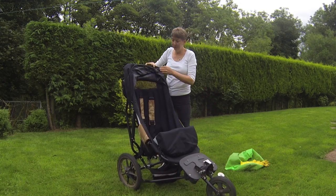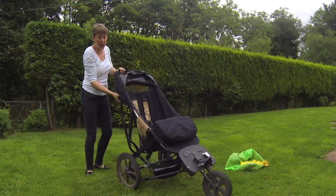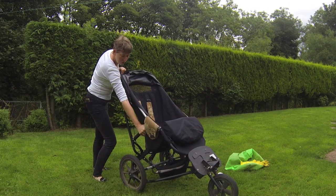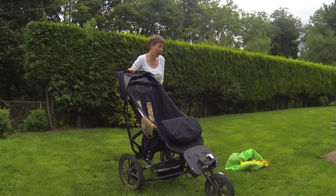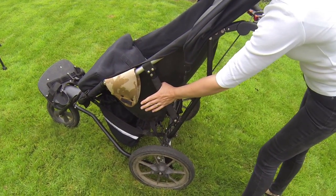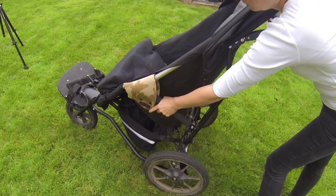Drop that front wheel down. Then to lock the upper bit in place, there are two foam-covered handlebars that you push in until they lock in place — one on that side and one on that side. So that's the body of the buggy ready to go.